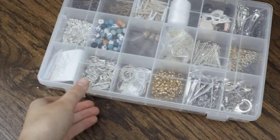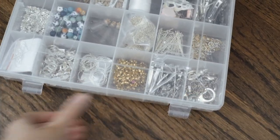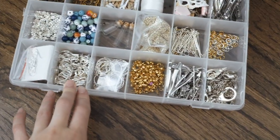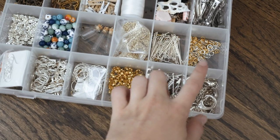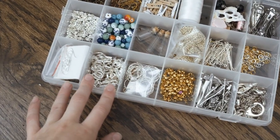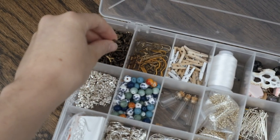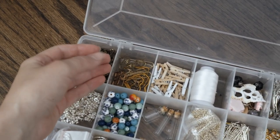I want to go to the craft store to pick out a few supplies for these bracelets, but first I need to check out what I have here at home because I know I have some jewelry supplies already. This is my box of jewelry supplies. I have most of the fastenings and jump rings and things like that, but I won't necessarily need those for friendship bracelets. I also have these little letter charms that I could add.